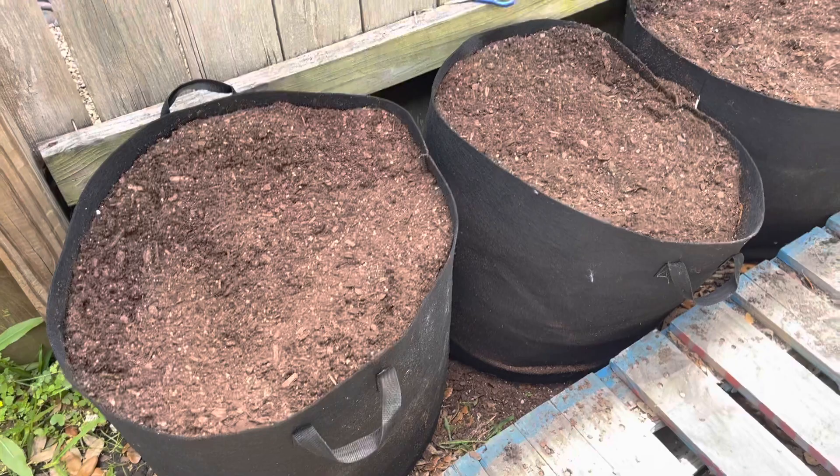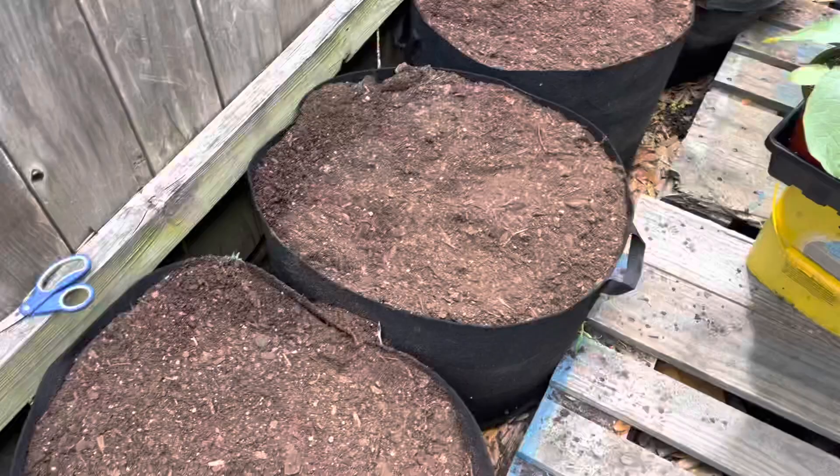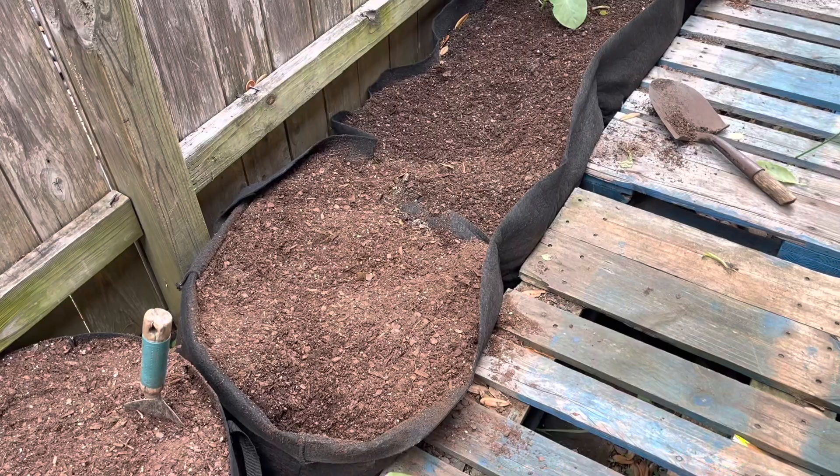If you want to see how I filled up these containers without spending a lot of money, watch to the end of the video to find out how you can fill these containers in an affordable way with potting mix soil. That's another giant grow bag over there — this one has four compartments, each one 20 gallons in capacity.